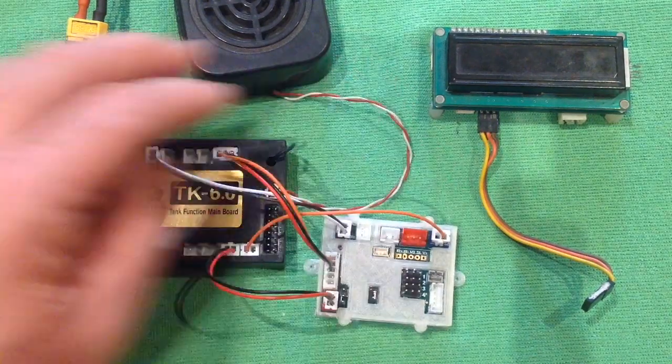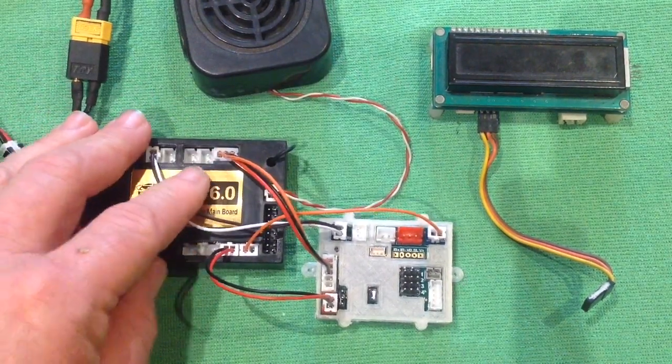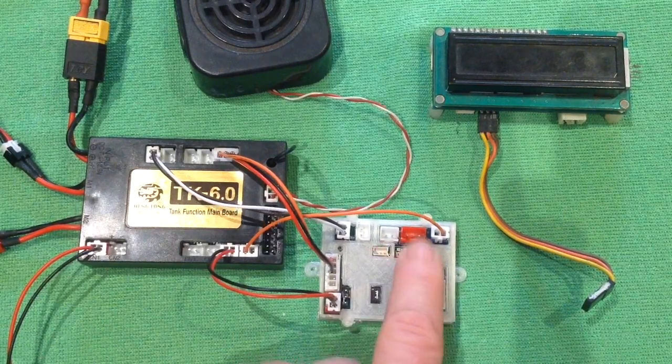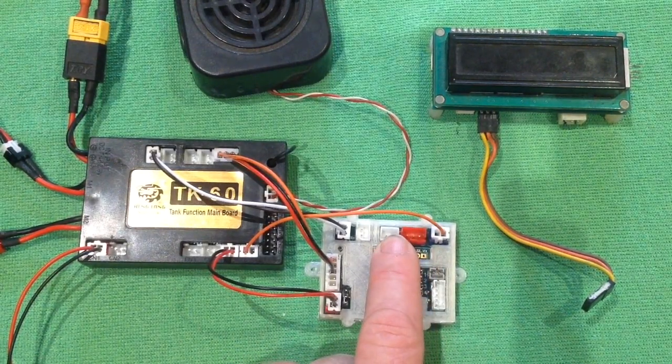Just quickly — whatever you had plugged in here in the IR from the factory, you would just remove. So you remove your IR receiver and your IR emitter, and you would plug those into these two ports here on Mako. That's for your IR receiver, and the one next to it is for your IR emitter.